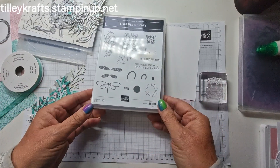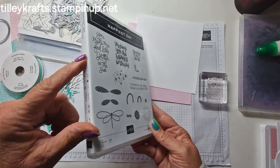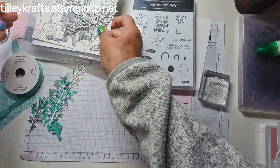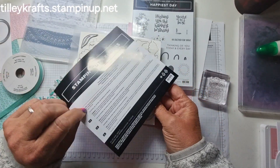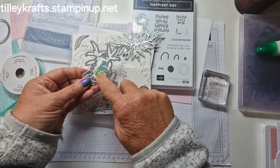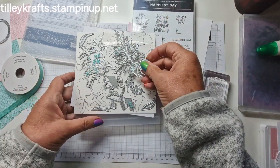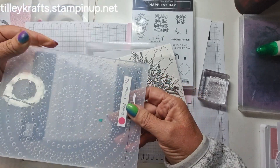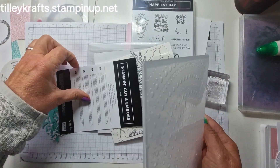I've been playing with a few new things. This is the Happiest Day stamp from the annual catalogue — I haven't put my little marker on it yet. I've also got these lovely Thoughtful Wishes dies, so there's lots of foliage and leaves and things. I've drawn round them so I don't lose them. And I've also got this lovely 3D Dotted Circles Embossing Folder.